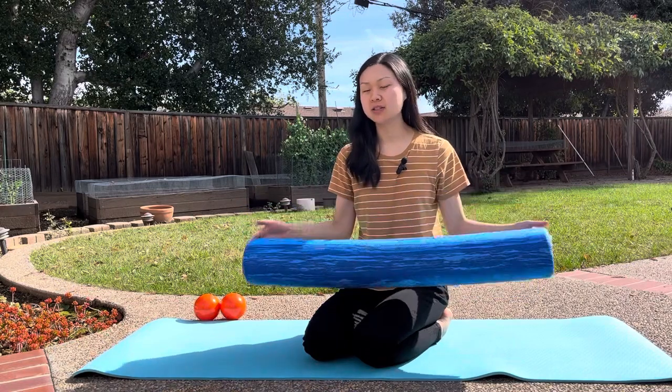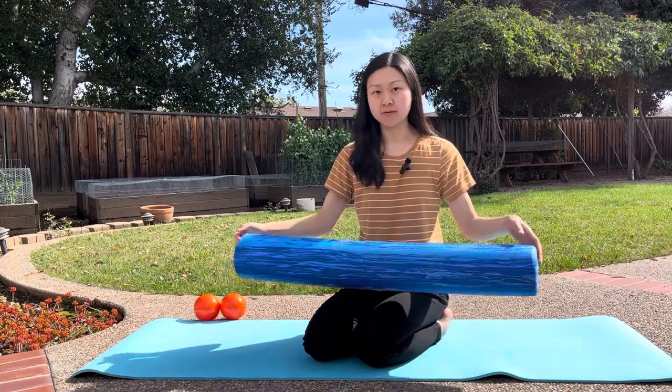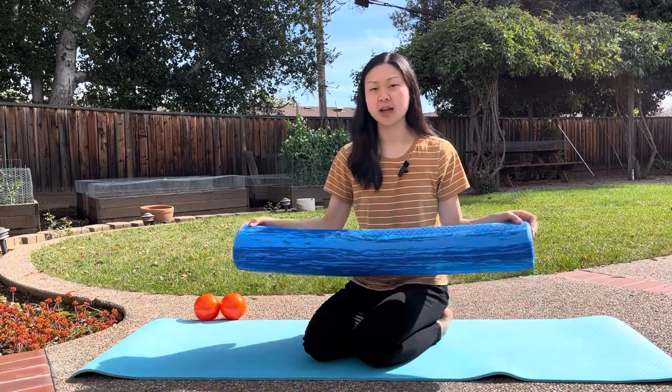In this video we're going to go over how to use the foam roller to help release your lower back and mid back. The OPTP brand is one of my favorite foam roller brands because they have the extra soft kind. Now when people are looking for foam rollers they're typically looking for the hardest one in terms of texture, or even ones with knobs.